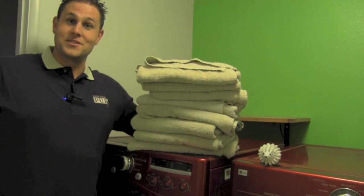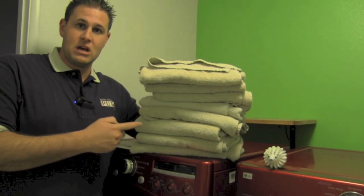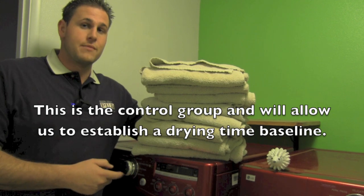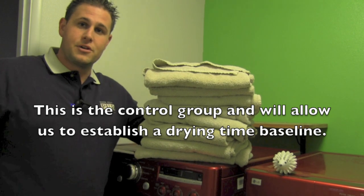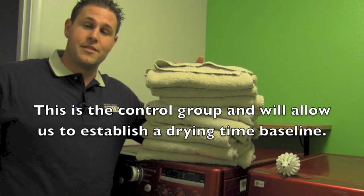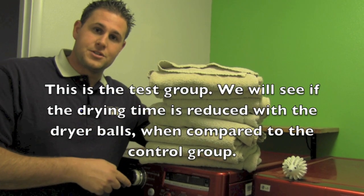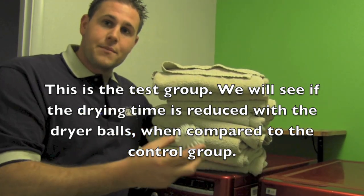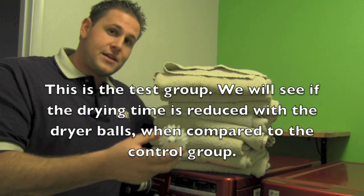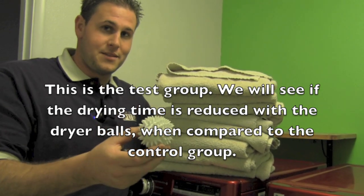I'd like to run an experiment to see if this manufacturer's claim is correct. Here's how we're going to run the experiment. I have 8 regular bath-sized towels. I'm going to put these towels in the washing machine and run them through a regular wash cycle. Then I'm going to move them over to the dryer and run it on a regular dryer cycle. I'm going to time how long they stay in the dryer until the dryer is done. Then I'm going to put them back in the washing machine and run them through another wash cycle, and this time I'm going to add the plastic dryer ball. I'm going to time this cycle and see if the drying time is reduced by adding the dryer ball, like the manufacturer claims.